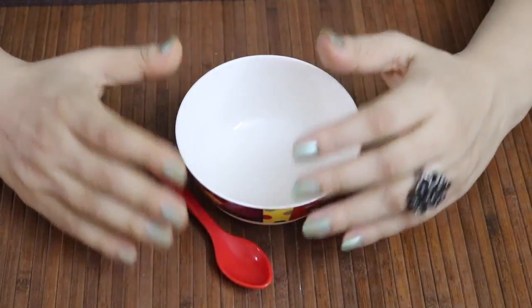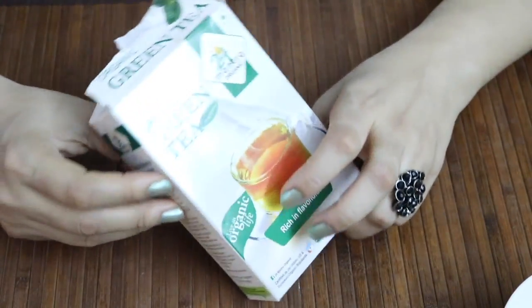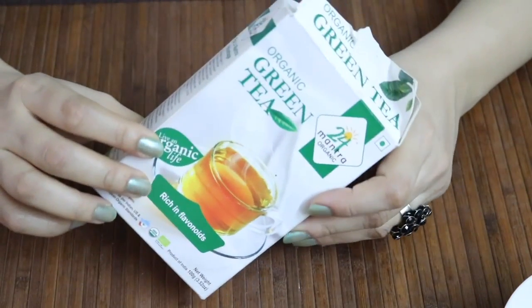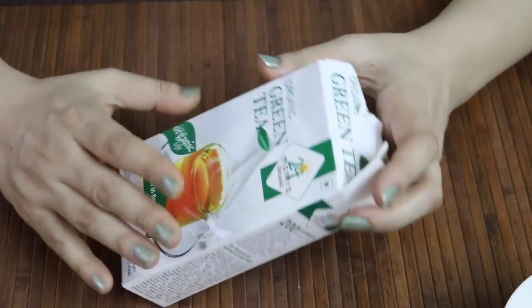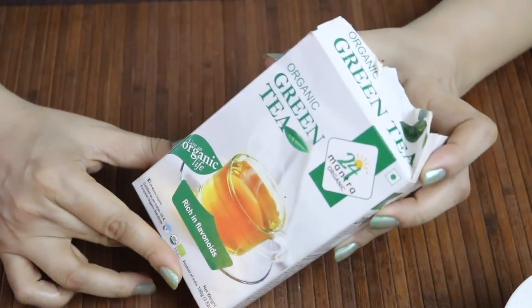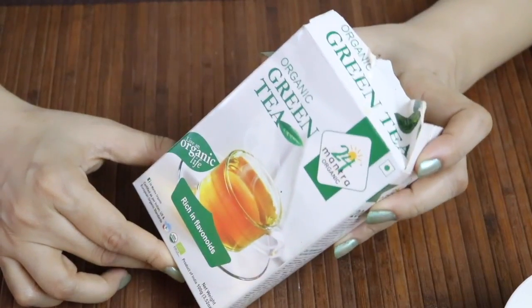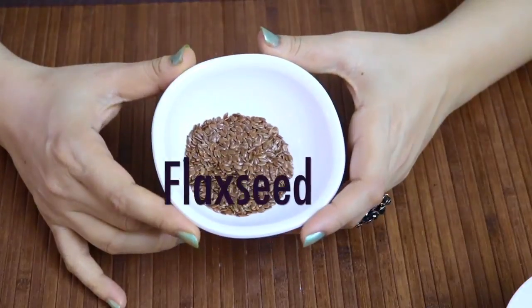The first ingredient you need is green tea. Green tea is an excellent source of powerful antioxidants that keeps your skin youthful. It is also rich in enzymes, polyphenols, and especially B vitamins that keep your skin healthy and smooth.